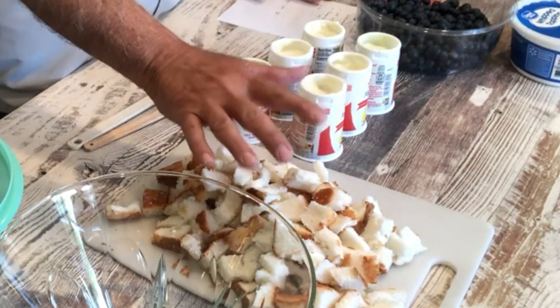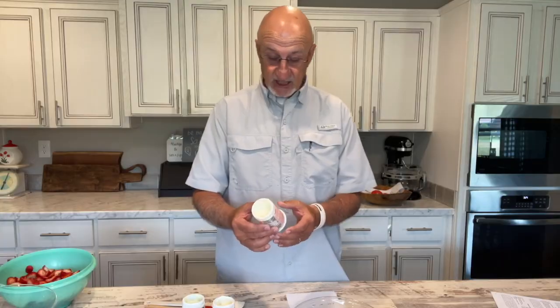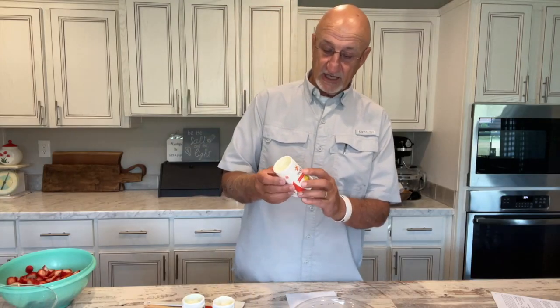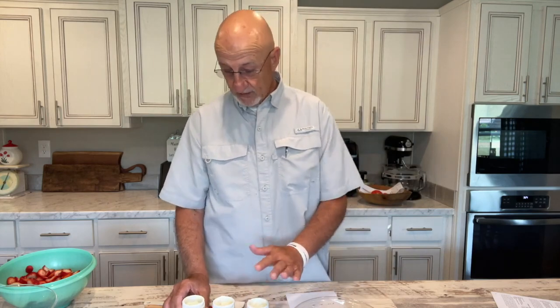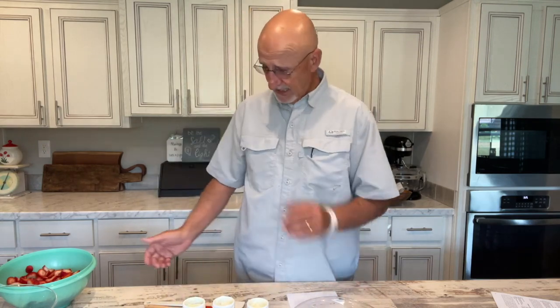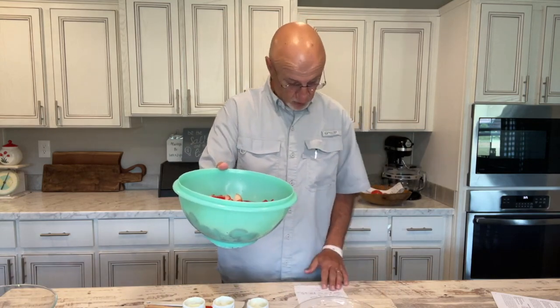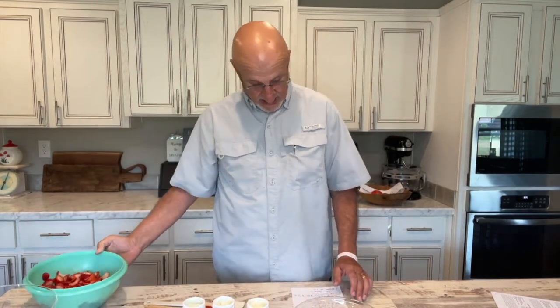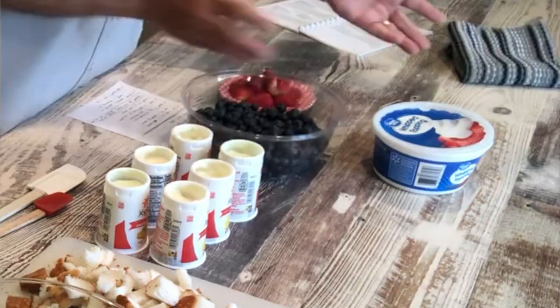We use angel food cake that we bought at the store, cut into little cubes about an inch — cut the whole cake up. We've got six, six-ounce containers of yogurt. We were supposed to get six lemon, but we could only find four lemon, so we've got four lemon and two key lime pie — we're going to mix them. We've also got a pound and a half of strawberries, a 24-ounce package of blueberries, and Cool Whip.